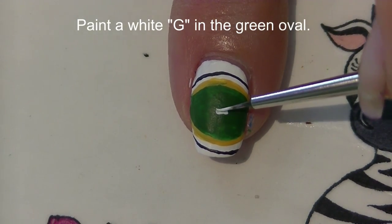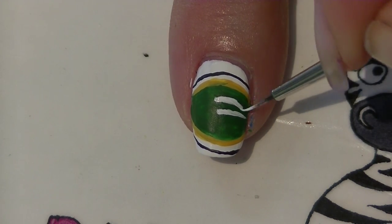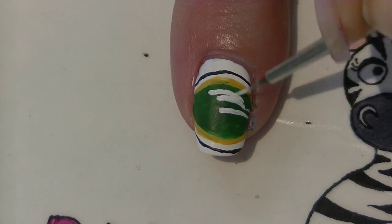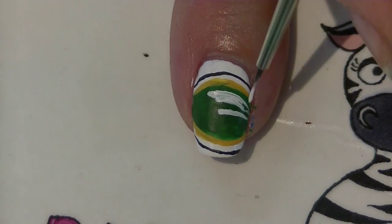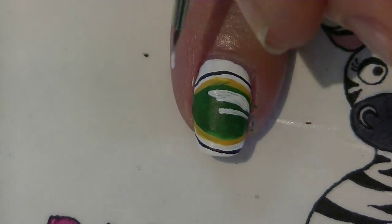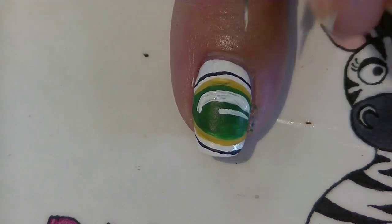In the center we're going to be painting a large white G. Begin with the center line that comes in from the bottom of the G, then paint the top of it up and around. You can always touch up if your white gets too thick or you make a mistake somewhere with a little bit more of your green paint.